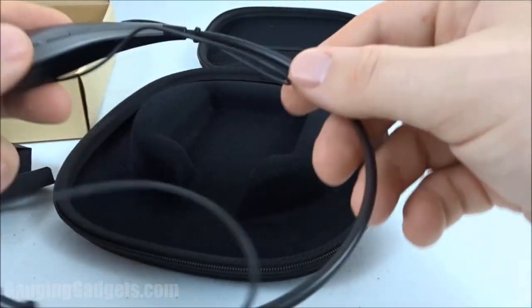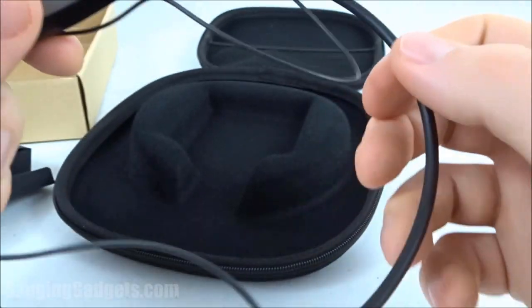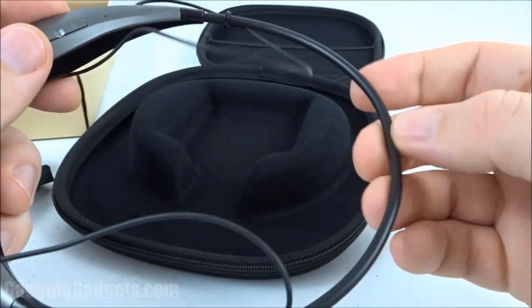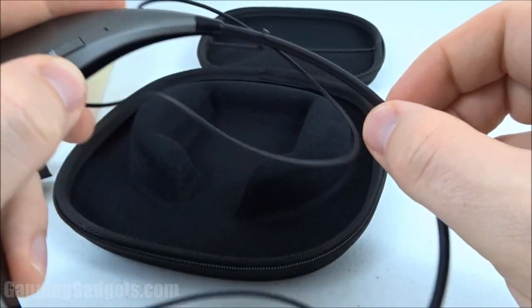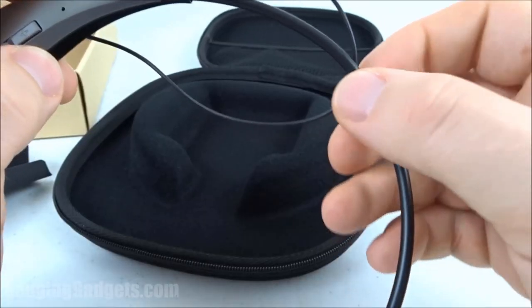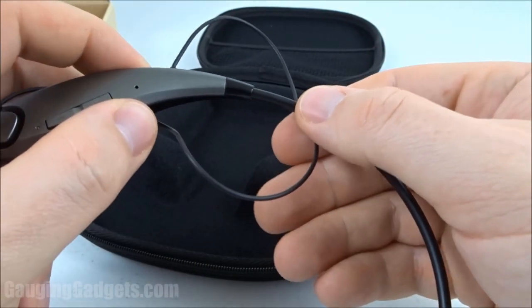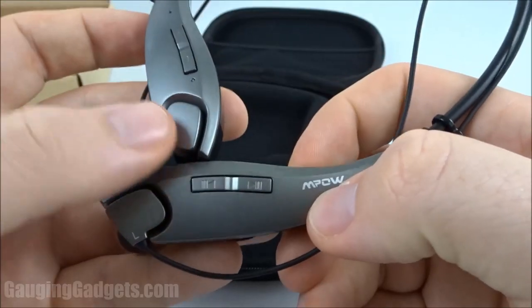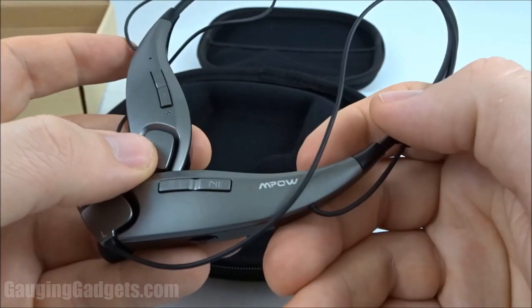On the back of the headphones there's a very nice cushioned rubber area that connects the two sides and lays on your neck, so you don't have to worry about it irritating your neck or trapping your hair. There are also little clips that hold the wire in place, and you can adjust how close or far back they sit by determining the slack on the wire. On the left side there's also a small MPOW logo which looks pretty cool.